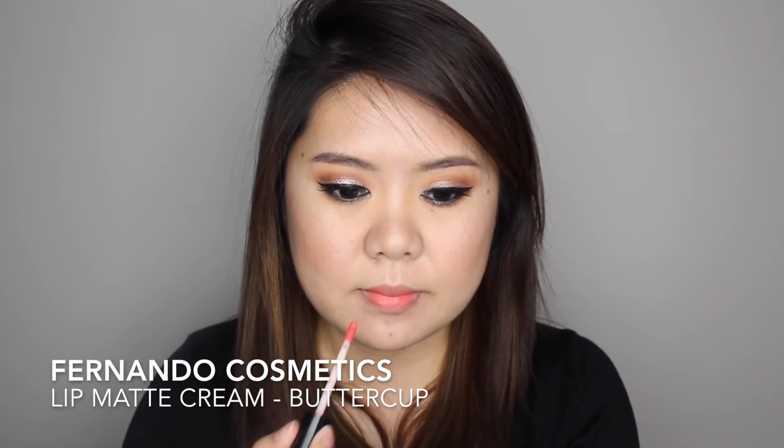For my lips, I want to share this Indonesian brand called Fernando Cosmetics — they recently sent me a couple of lip products to try. For this look I'm using the shade called Buttercup. I'm applying most of the color in the center of my lips first, then blending it out with my finger.